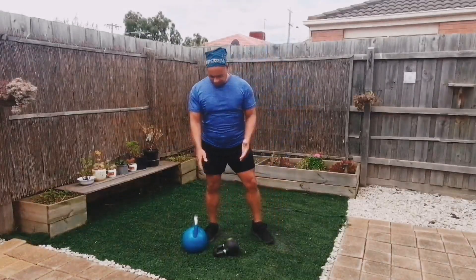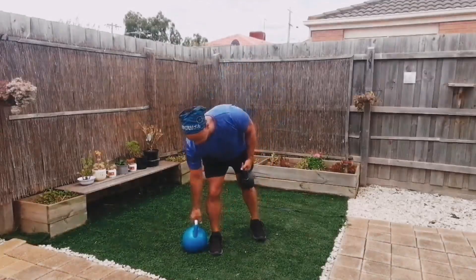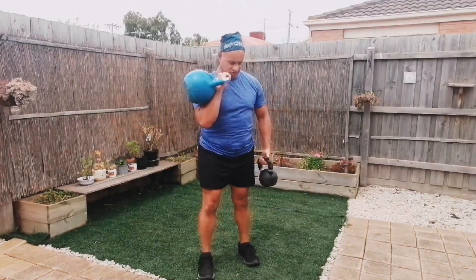For the kettlebell clean, you can use your cast iron, okay? Or you can use your competition bell.